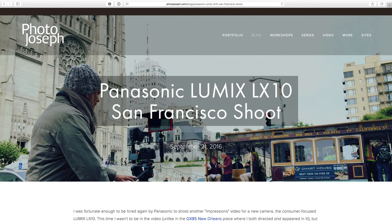So check that out. Go to photojoseph.com — it'll be right on the top if you're watching near today's date, or just scroll down a little bit. The post is called Panasonic Lumix LX10 San Francisco shoot, so you can pretty easily find that.